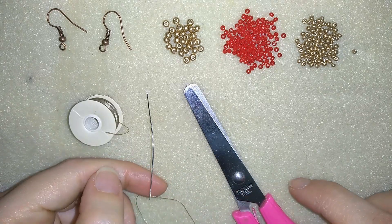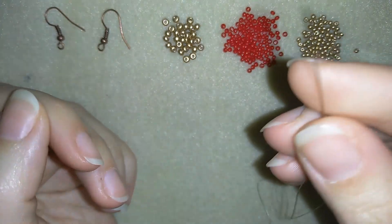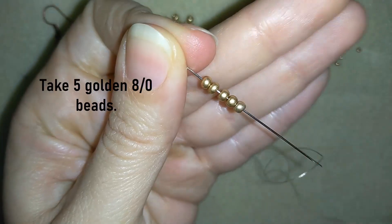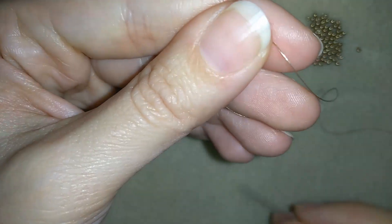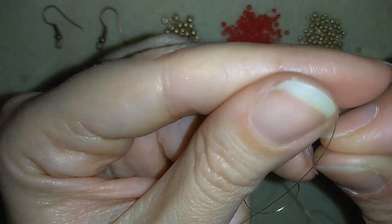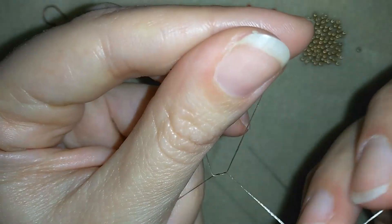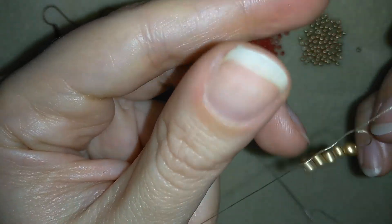Now I will put about half an arm span of thread on my needle. I'm going to take five 8/0 beads and slide them down. I will stick my needle in my mat and make a knot — making a loop and going once, twice, three times through the loop I've made, and pulling.